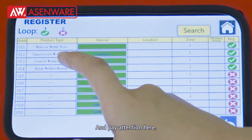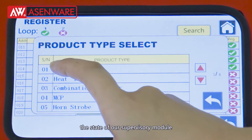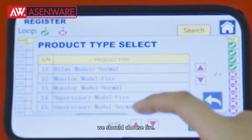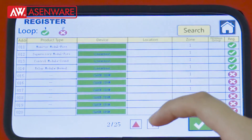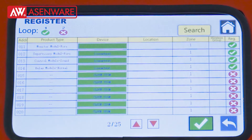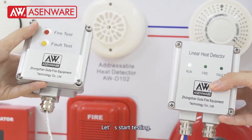Pay attention here. The state of our supervisory module — we should choose 5. Let's start testing.